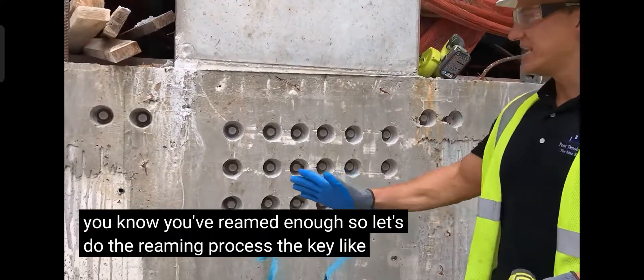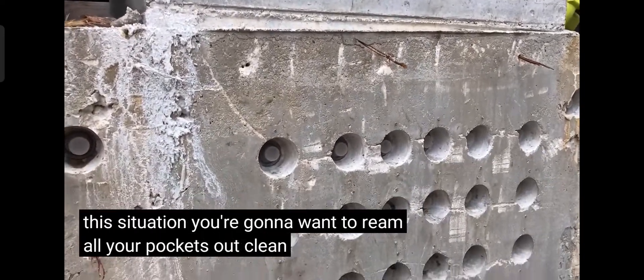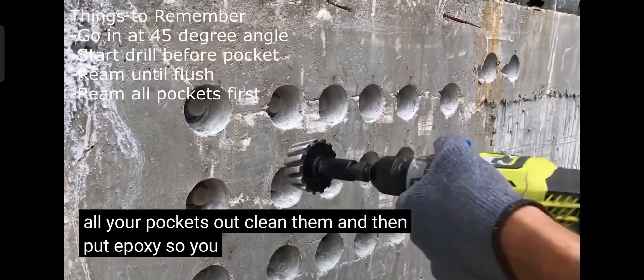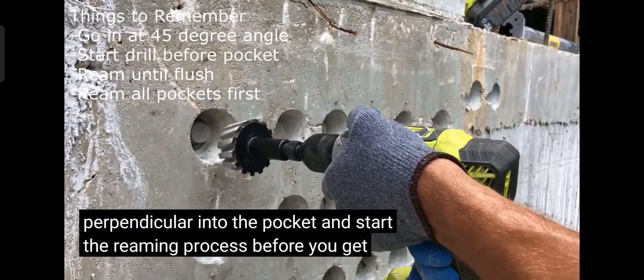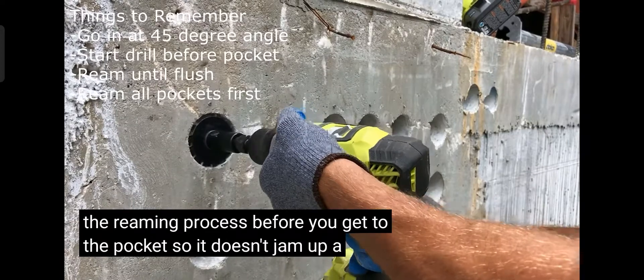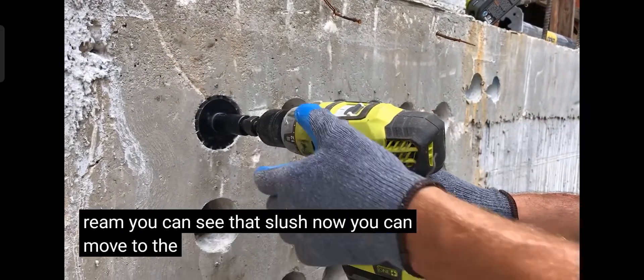Let's do the reaming process. The key, in this situation, is you want to ream all your pockets out, clean them, and then put epoxy. You go exactly perpendicular into the pocket and start the reaming process before you get to the pocket so it doesn't jam up. A quick ream — you can see that it's flush — now you can move to the next one.